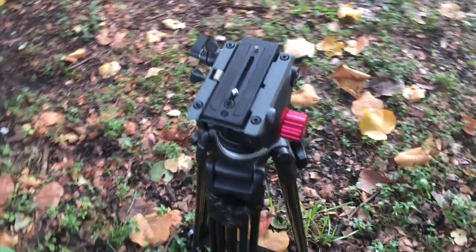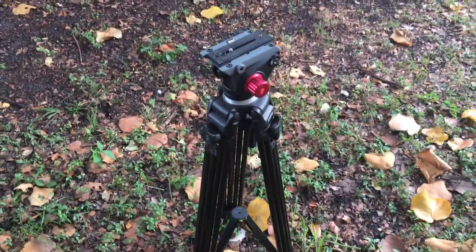The legs are strong. They extend a long way. The Floating Head is a dream to use.